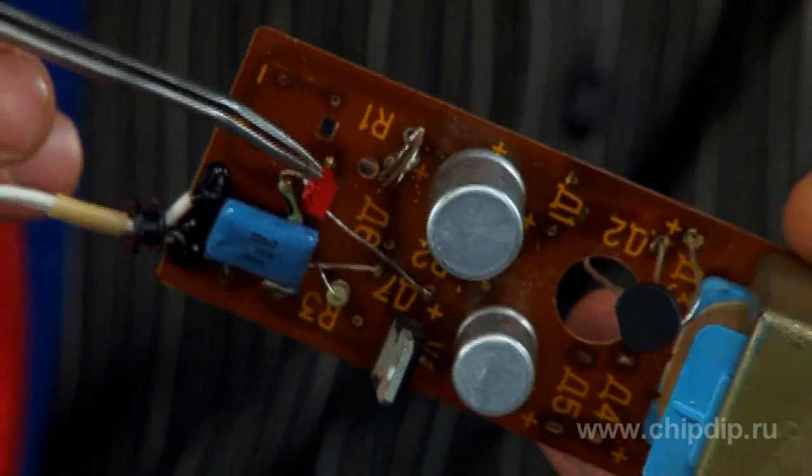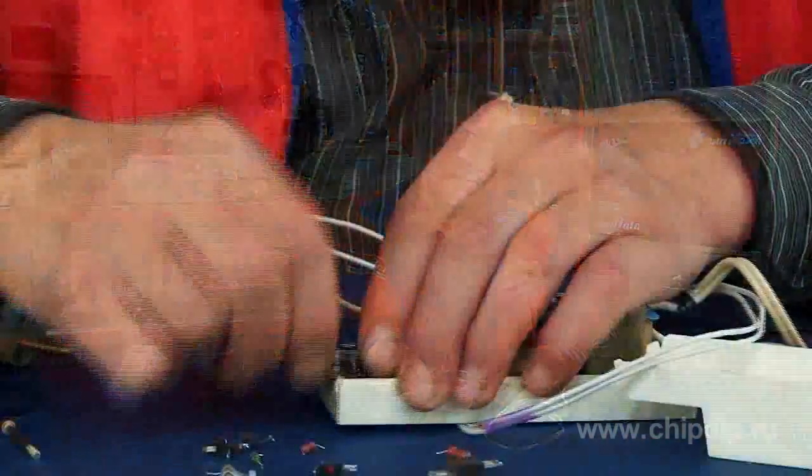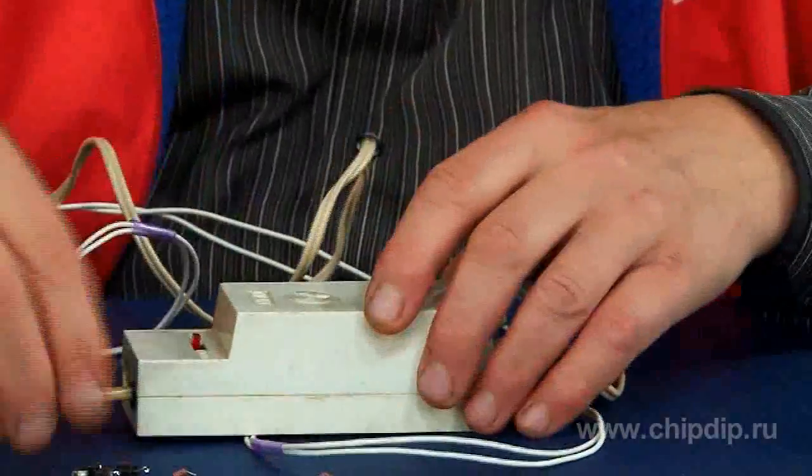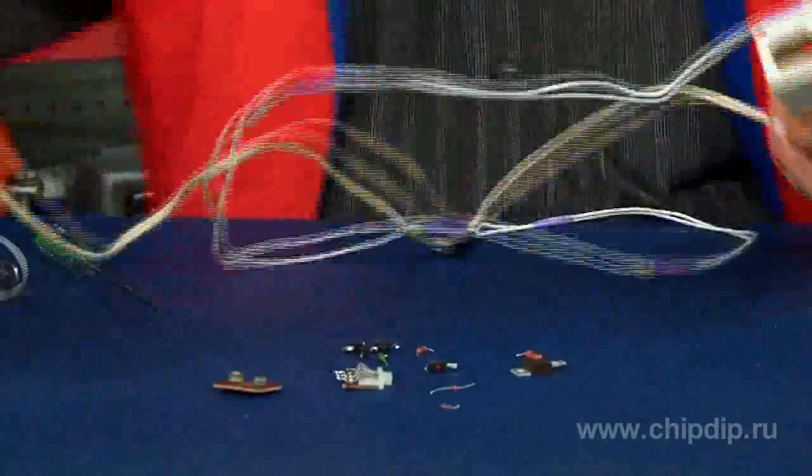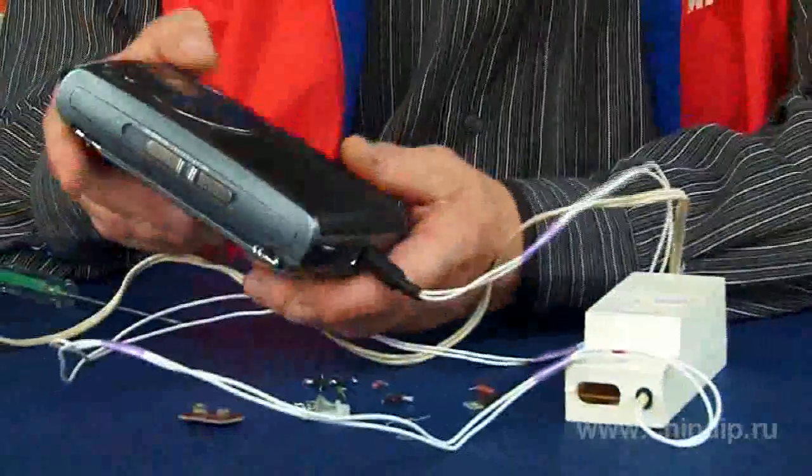The required voltage from the secondary winding of the transformer is 6V to 9V, which is acceptable for the chip. The stabilizer is reliable in operation and any additional setup is not required.